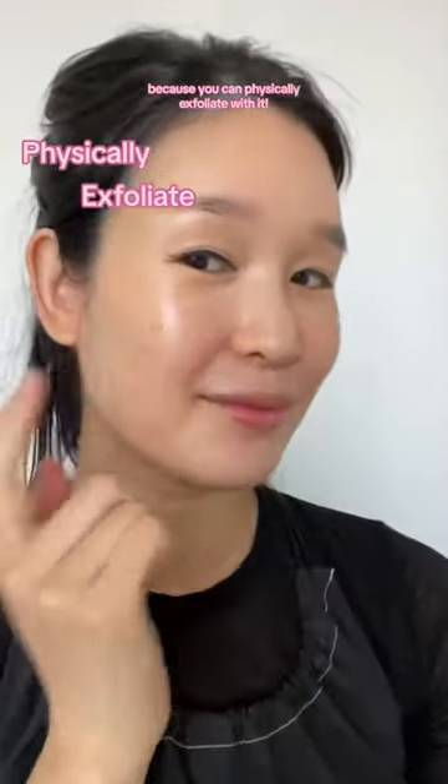Introducing McSoon, a viral K-beauty brand now curated to Soko Glam. Known for their award-winning bean essence, this fermented essence is unlike anything I've ever seen before, because you can physically exfoliate with it.